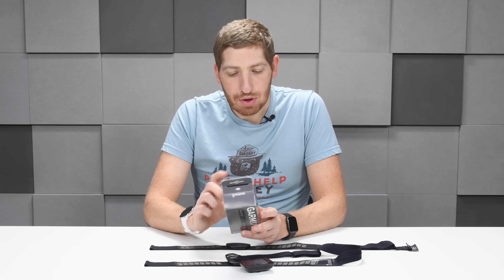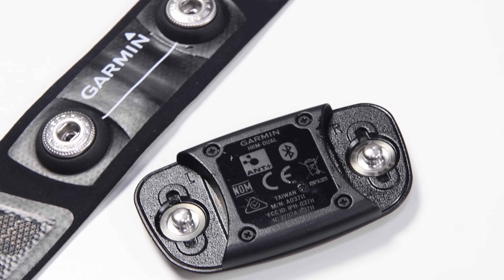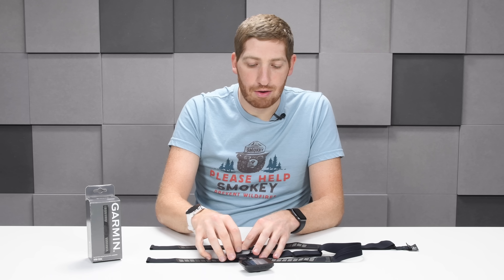Battery life is claimed at 3.5 years, which is pretty impressive. At that point you just pop the pod off, take out the four screws, yank out the coin cell battery, put a new one in, and a dollar later you're good to go.